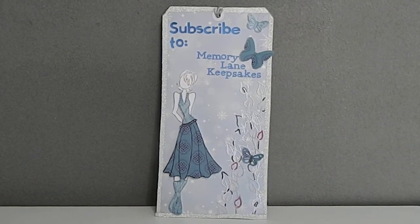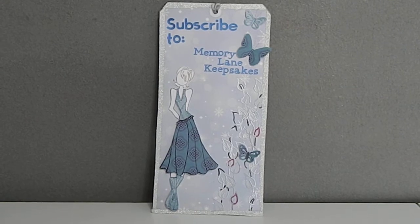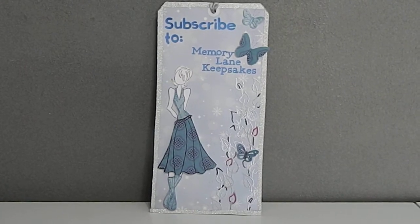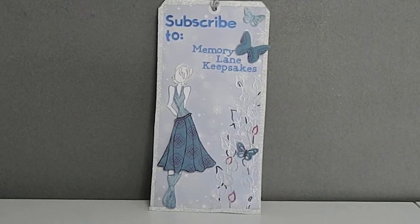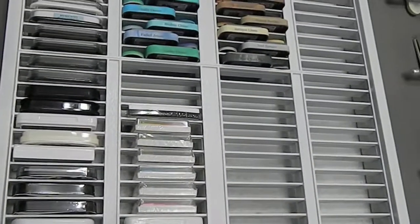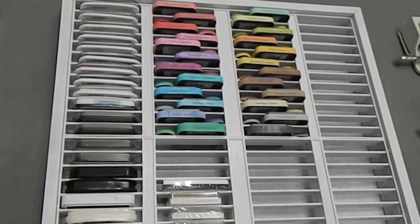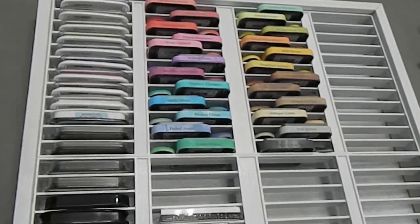Hi everyone, this is Tanya here with Memory Lane Keepsakes. Welcome back to my channel. This is part two of my repurposed tape cassette holder, so let's go ahead and see the finished project. In part one I showed you guys how I spray painted the tape cassette holder white, and this is what it turned out looking like.